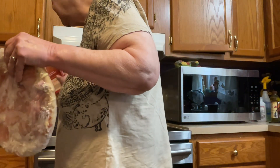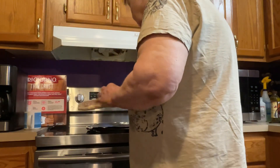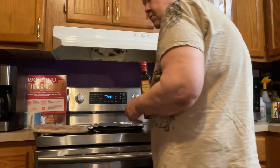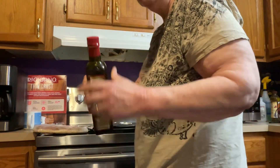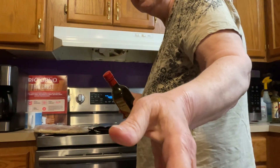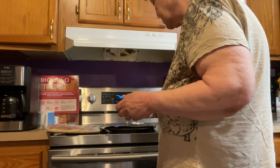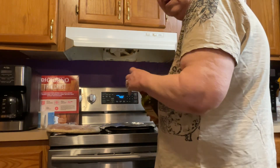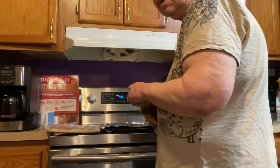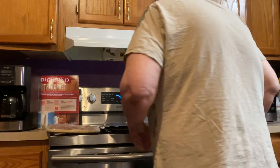I had to preheat my oven to 400. And what I do, folks, is I'll take this olive oil right here and put a little bit of that on the pan, because that's a thin crust pizza. And believe it or not, folks, it makes the pizza — it keeps it from being so tough that you can't chew the crust.